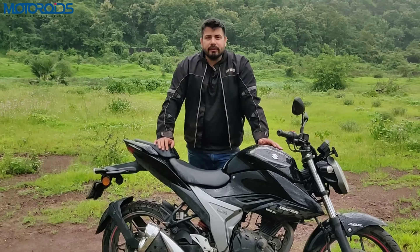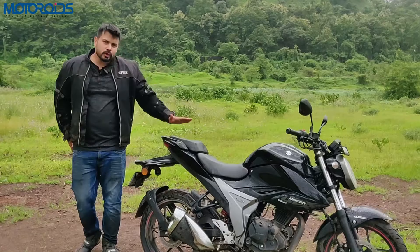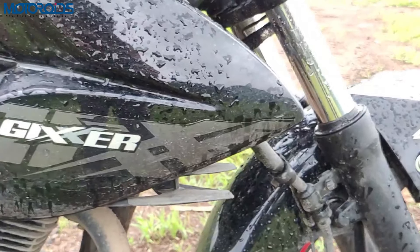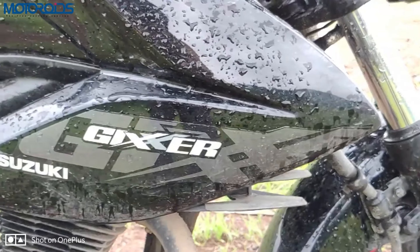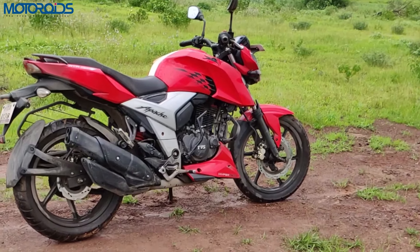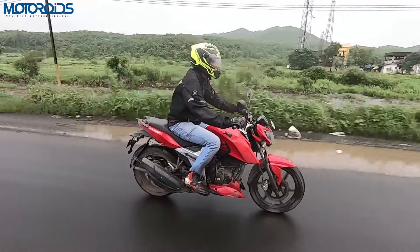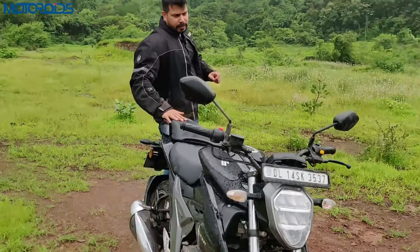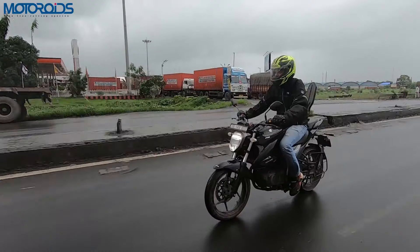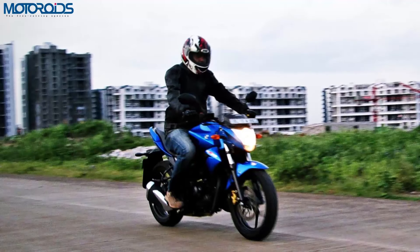So what is the Gixxer 155? Talking about price, in this segment there are many competitors with different variants, but this motorcycle comes in only one variant with ABS and fuel injection as standard. Its price is 1 lakh rupees ex-showroom, making it the most expensive in this segment. The closest competitor is the Apache 160 4V FI with ABS, which offers more power output. But the Gixxer has always had great build quality, handling, engine character, and overall dynamic character, so it is a bit expensive but justified.